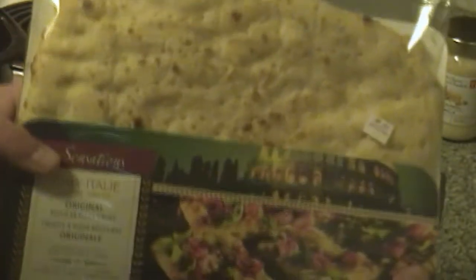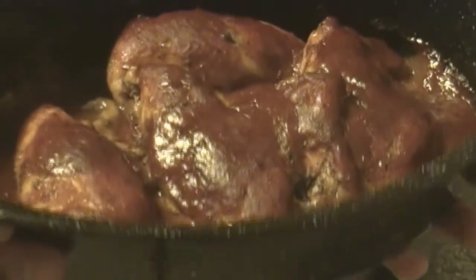Now remember you can put anything you want on this pizza. This is your basic type of pizza but not many people usually go with alfredo. Recently we've been using flatbread — buying flatbread pizza dough that's already pre-made at the stores, and that works fairly fine.